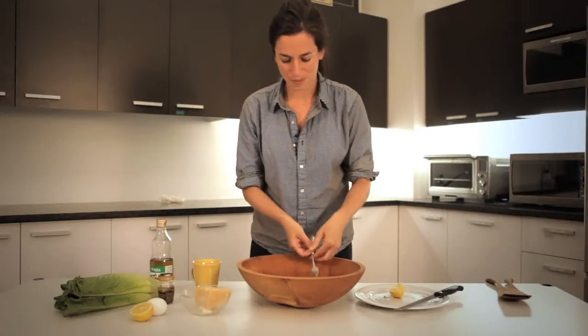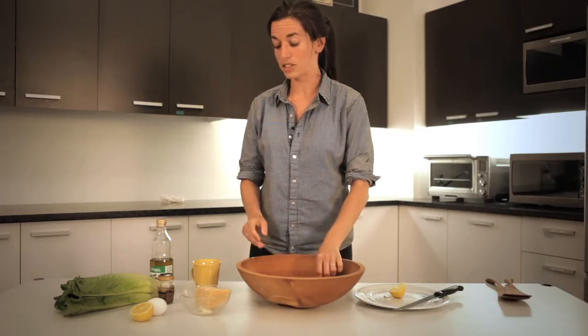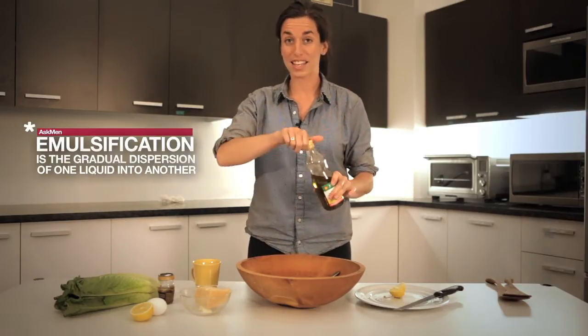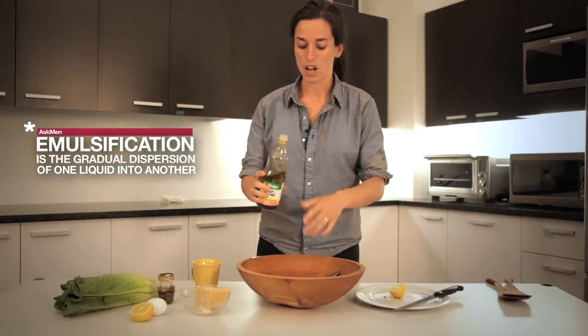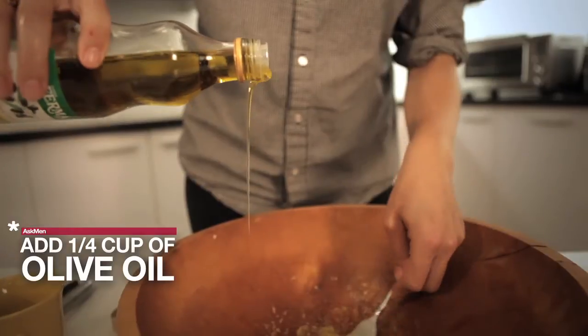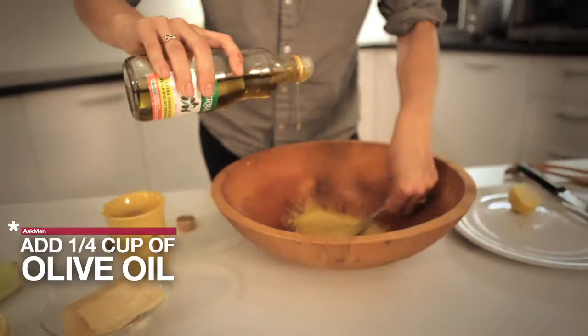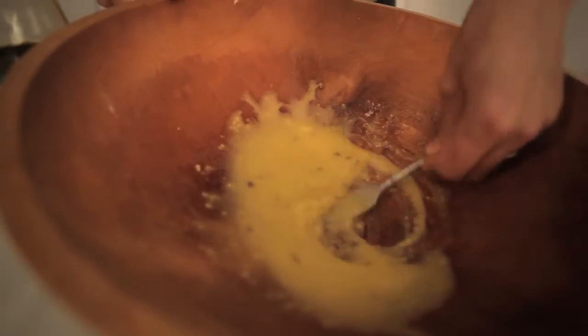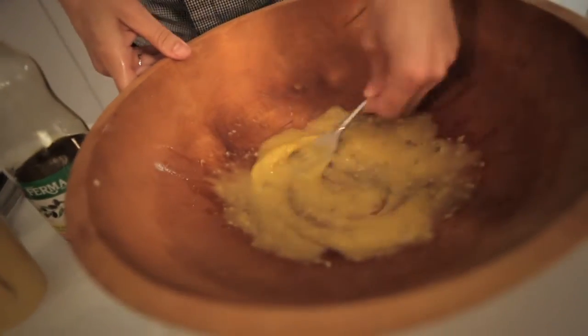Really get that lemon in there and then I'm gonna whisk it so that it gets well combined. Now this is the part that is actually a little more of a technique thing — this is where you're gonna emulsify olive oil into the egg mixture. You have to combine the olive oil very slowly in a slow stream, mixing all along. You can take breaks if you feel like you're getting stressed out. You'll notice it's thickening up a tiny bit, and that's the egg and the olive oil working together.